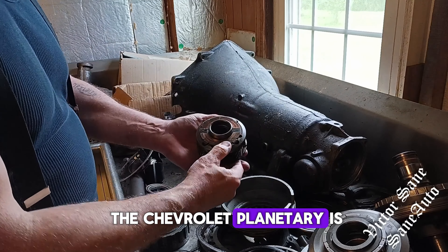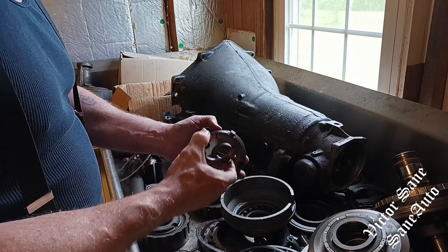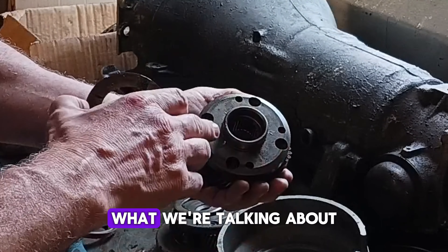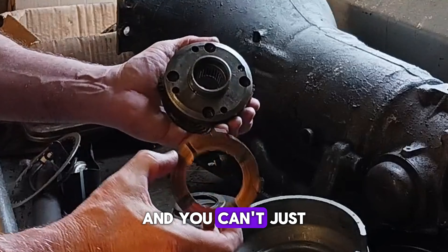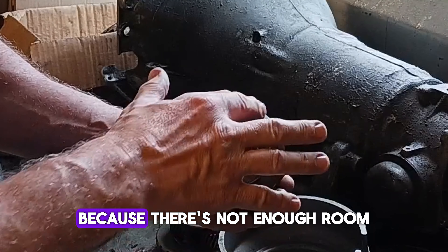The deal with the Chevrolet planetary is you have a washer on the top of it here. There is a bearing down in here, but that doesn't matter for this video. What we're talking about is what's on the top here, and on the top here is a washer. You can't just take the washer off and put the Buick bearing on here because there's not enough room.